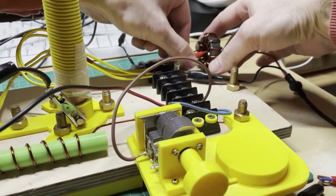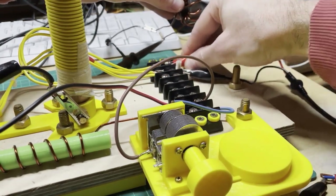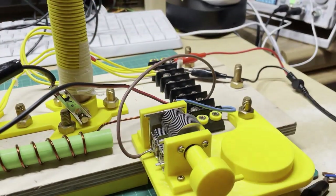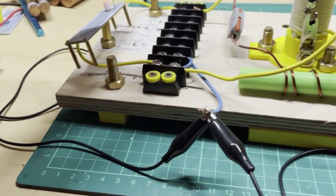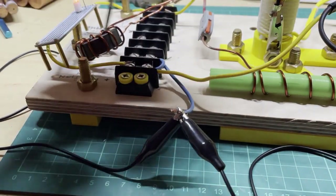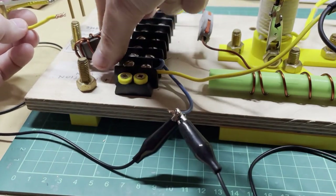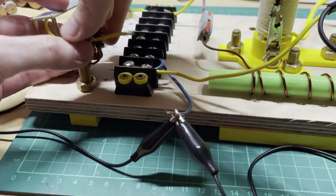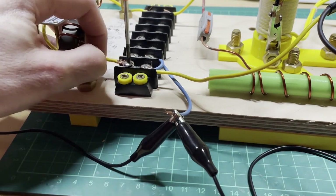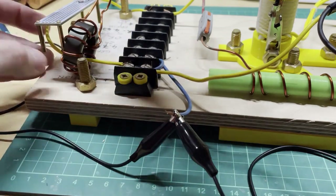I'm just disconnecting this AC current transformer now and going to reconnect it on the output side to give you an idea of the current measurements. What I'm going to do is disconnect one lead of the lamp — this yellow wire here — and feed that yellow wire through the AC current transformer to read the current on the lamp side. I'm reconnecting the wire back in and adjusting the position of the transformer so it's perpendicular to the wire.